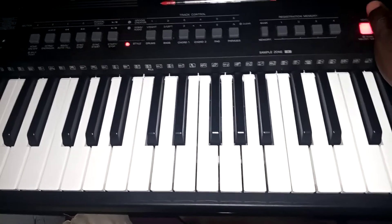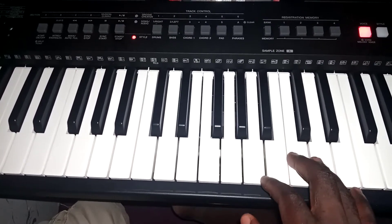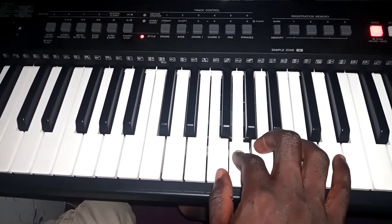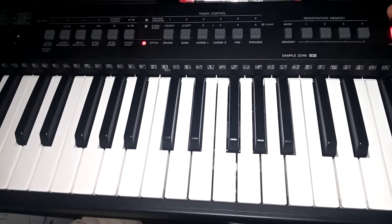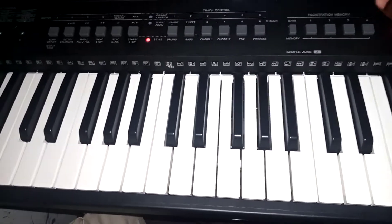Then you use the strings. Then you respond with — how do you call it? — the clean guitar game.